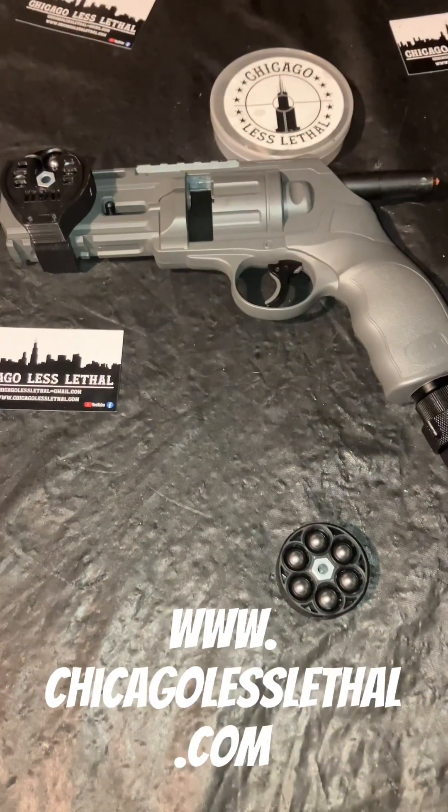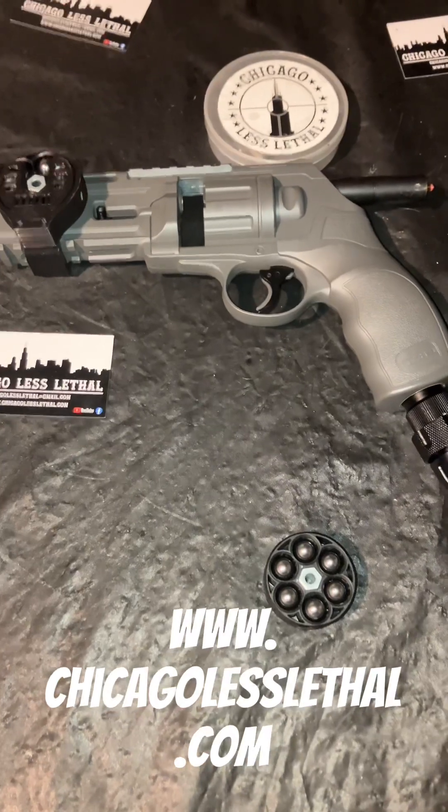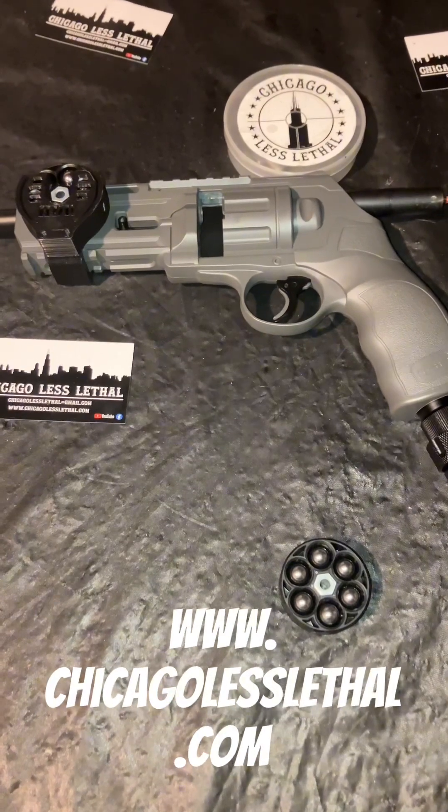Hey, how you doing? This is Mike on the South Side with Chicago Less Lethal. In today's video, we're just going to do a little plinking. So without further ado, let's get the video started.